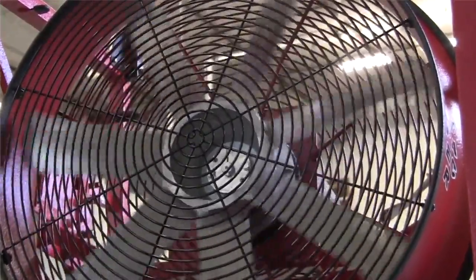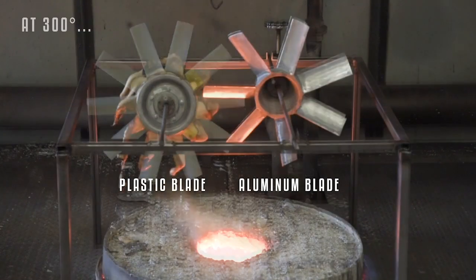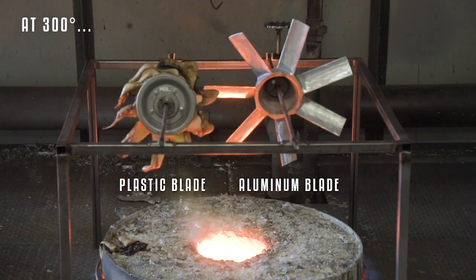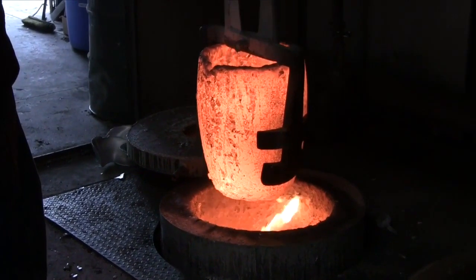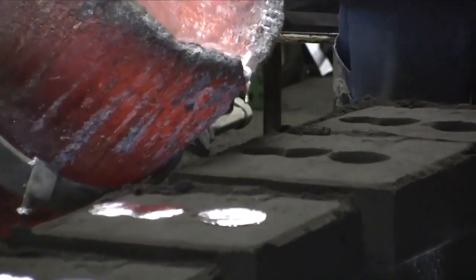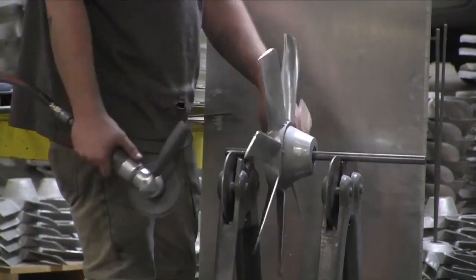Radiant heat can take a toll on ventilation equipment. Consider a fan with a cast aluminum blade, which has a higher tolerance for extreme heat compared to plastic blades. At SuperVac, each blade is cast in the in-house foundry, where the aluminum is heated to 1200 degrees and then poured into a sand cast mold. The blades are then adjusted and balanced for ultimate precision.